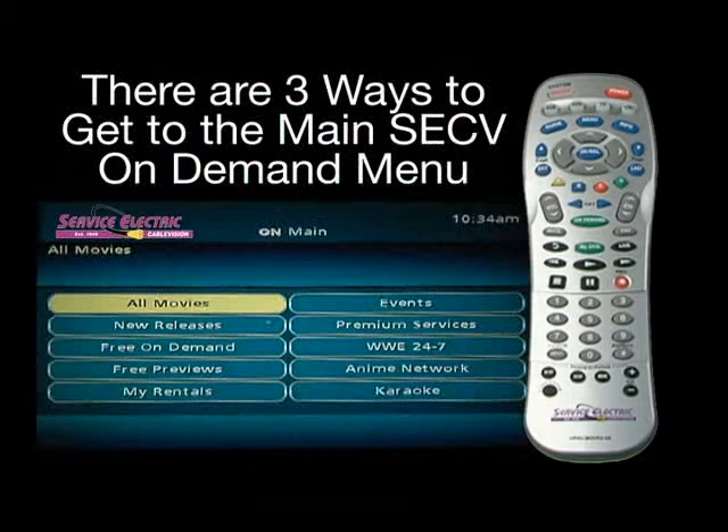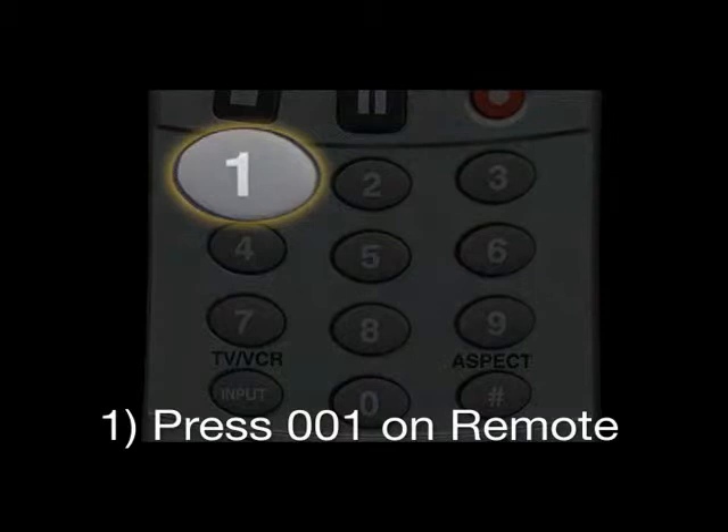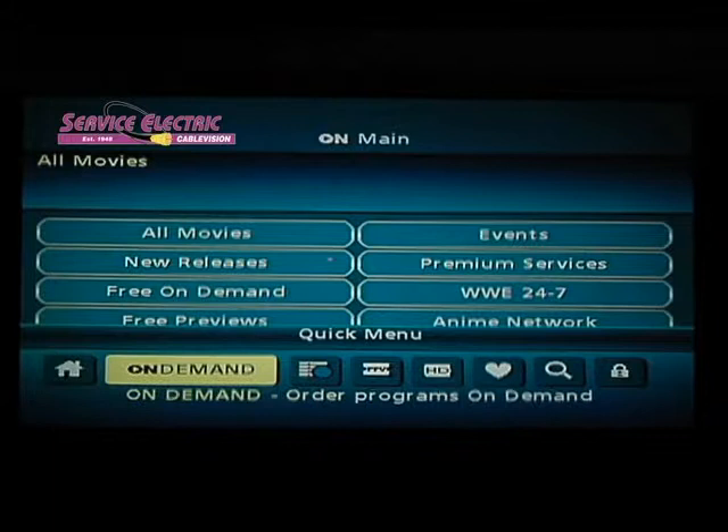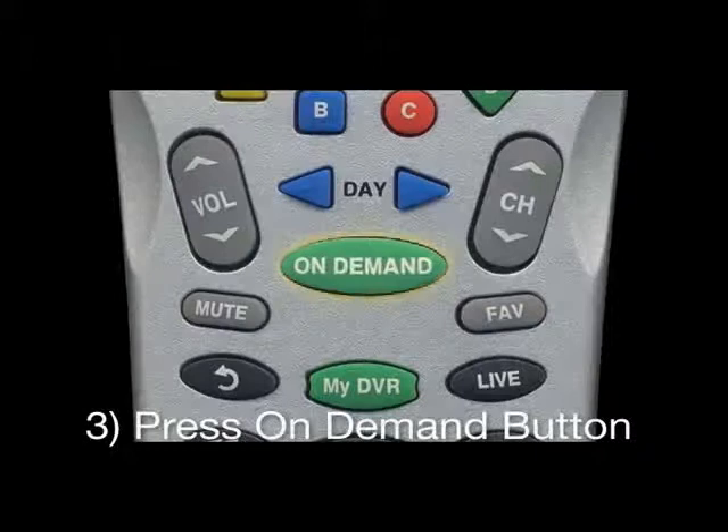There are three ways to get to the main SCCV On-Demand menu. You can simply go to Channel 1, or you can press the Menu button, then select On-Demand, then select the OK button to get to the main menu. The third way to access is by pressing the On-Demand button available on some remotes.